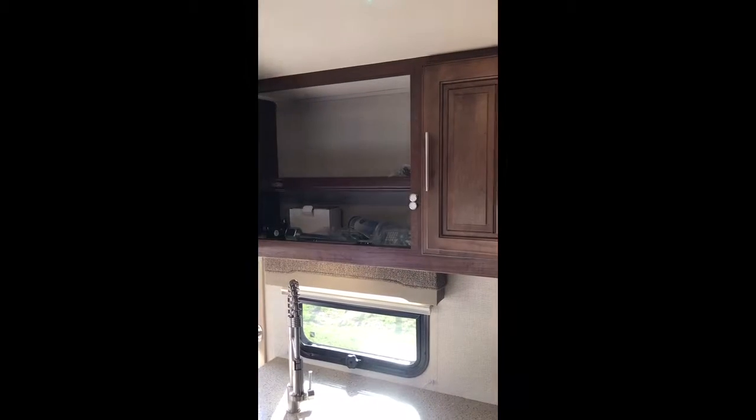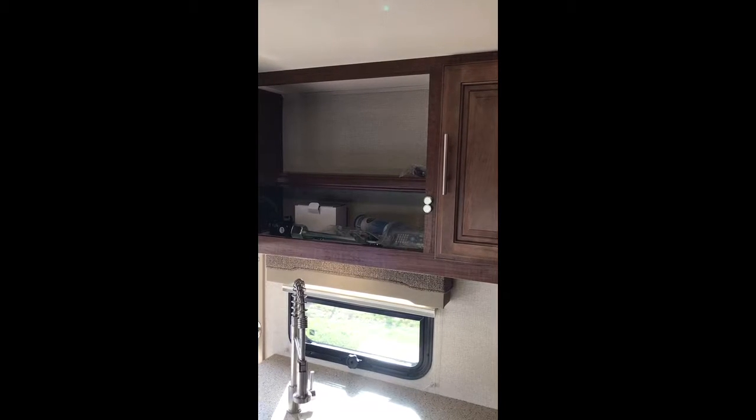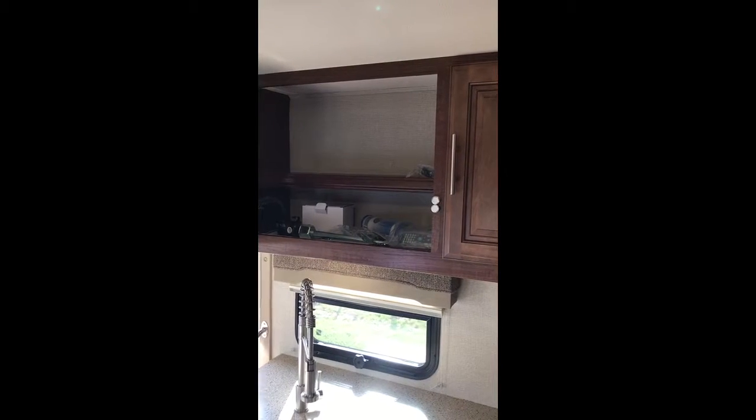You've got your TV right here, but one other thing — you've got storage behind the TV. They give you plenty of storage. This is a big family coach meant for big storage.